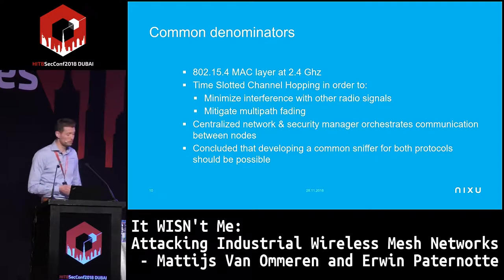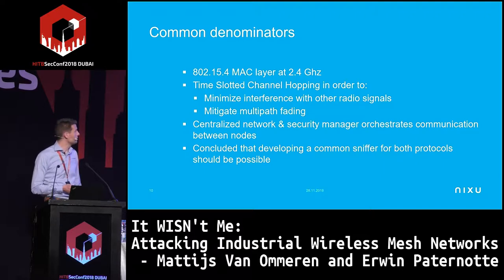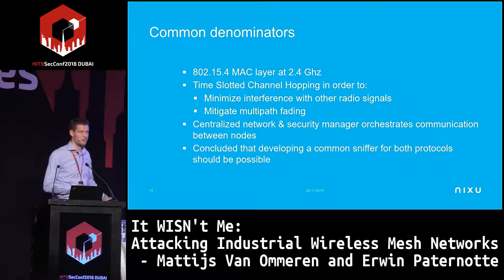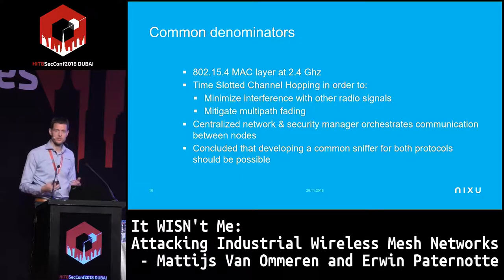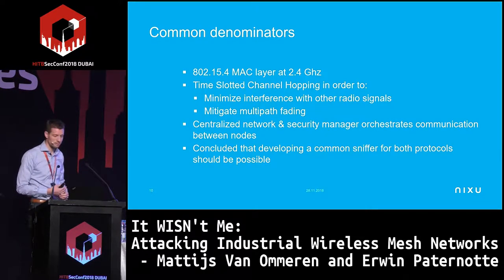Both protocols use IEEE 802.15.4, both use the 2.4 GHz band, and both do something unique: Time-Slotted Channel Hopping (TSCH). They hop over different frequencies and channels because in the environments where they're used there's a lot of metal and industrial interference. By hopping frequency you minimize interference, and also minimize multipath cancellation where reflected radio waves cancel each other out.